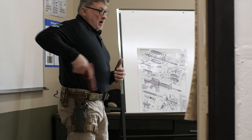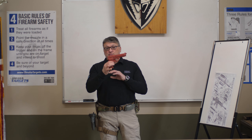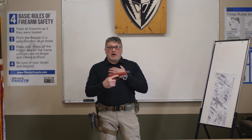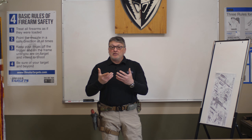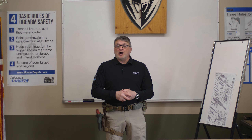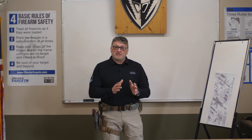Today I will be using a training dummy gun — it's 100% inert and completely safe. The reason is I do not want to present a live weapon, even though it will be unloaded, towards my cameraman. That's obviously unsafe.